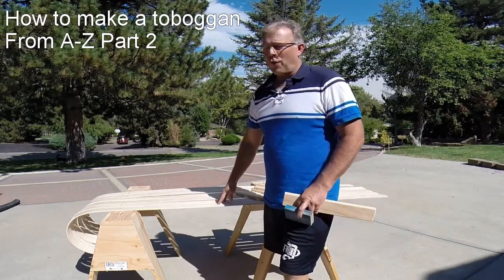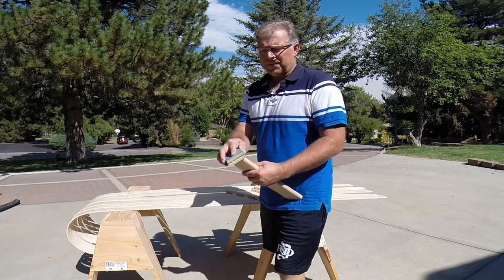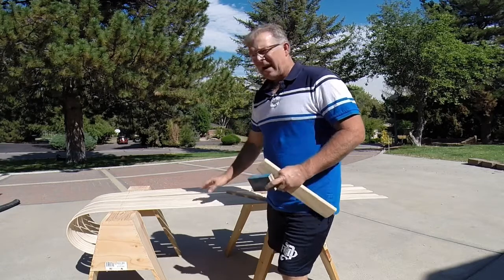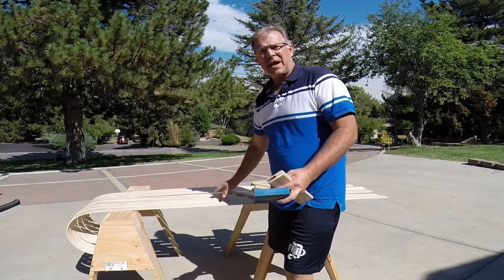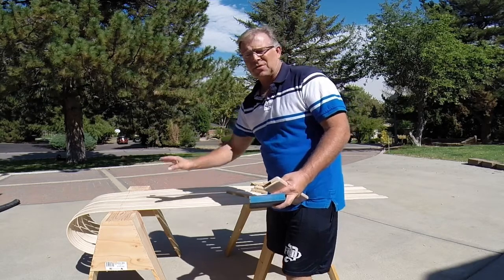We've got our slats off of the form now. We've got all our crossmembers. All I'm going to do now is give it a light sanding, knock off any of the edges, and then what we'll do is get ready to stain the crossmembers and maybe two of the slats just to give it some coloring.